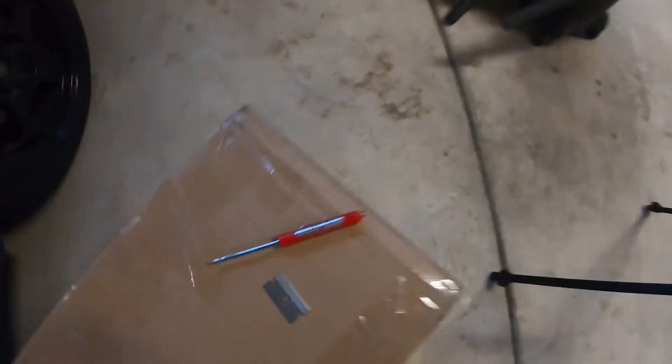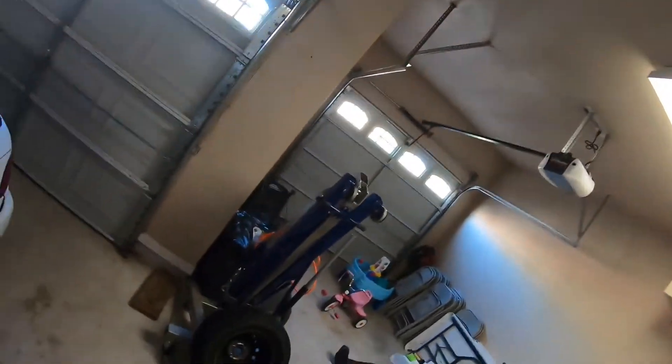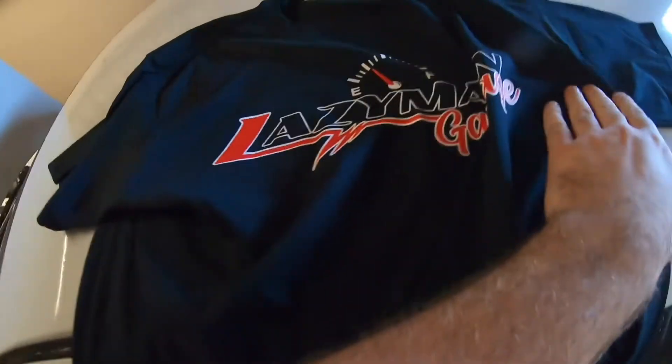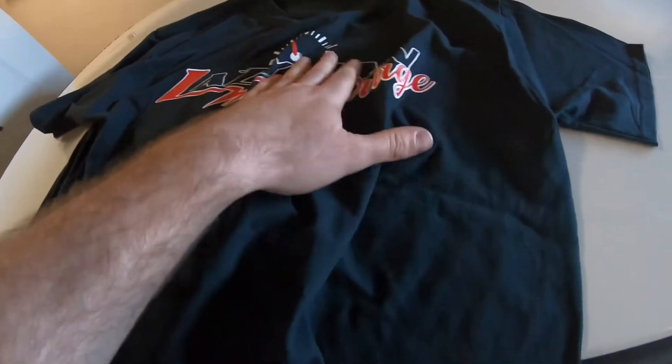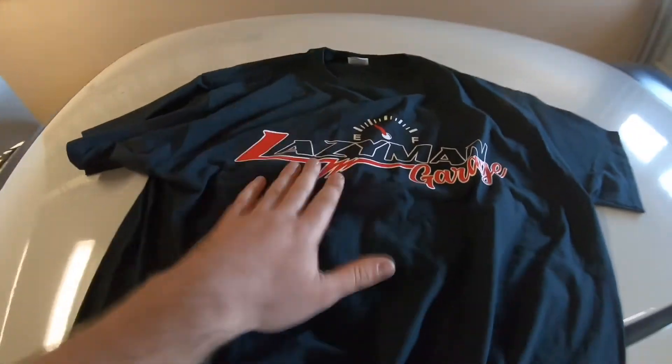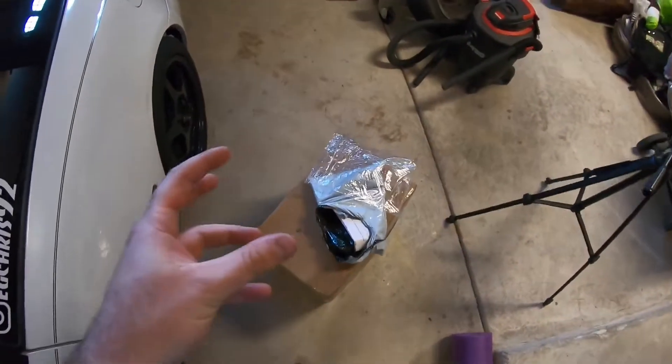First things first, I'm gonna open up this package from my buddy Lazy Man Garage. If you don't follow him on Instagram or YouTube, you're a fool because he's a cool dude. There it is — let me see, let's put it on. It's got his logo, Lazy Man Garage. I'll be rocking this. It's actually like the first shirt, besides the one I made for myself, that I have of any company or any person, so I'm happy to wear that for my buddy. Shout out to Lazy Man.